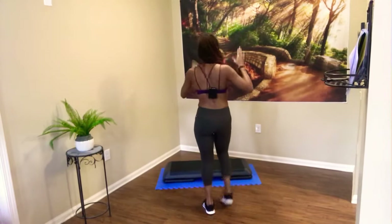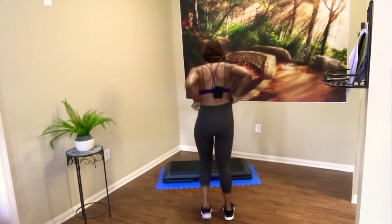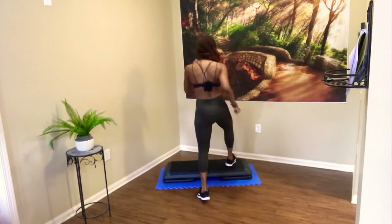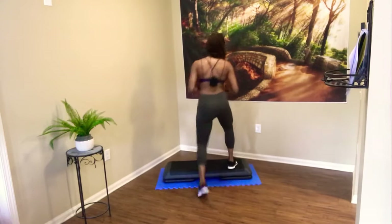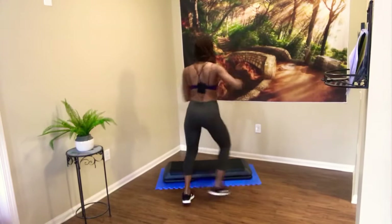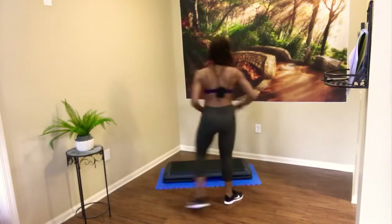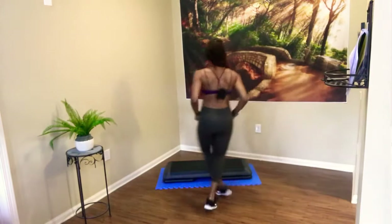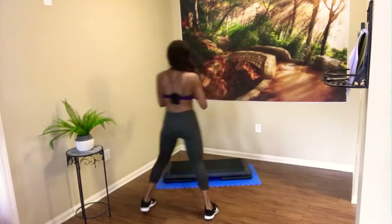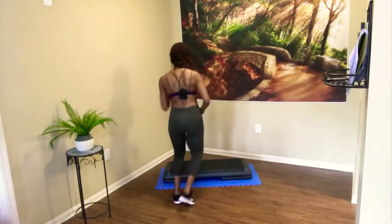So let's get started with our combination. We're going to start today's combination with a V-step. V-step wide — you go out, out, and in. Two more times. One more. Grapevine to the right. When we do stuff like that grapevine or the V-step on top, really land light — so it's not a stomp, okay?